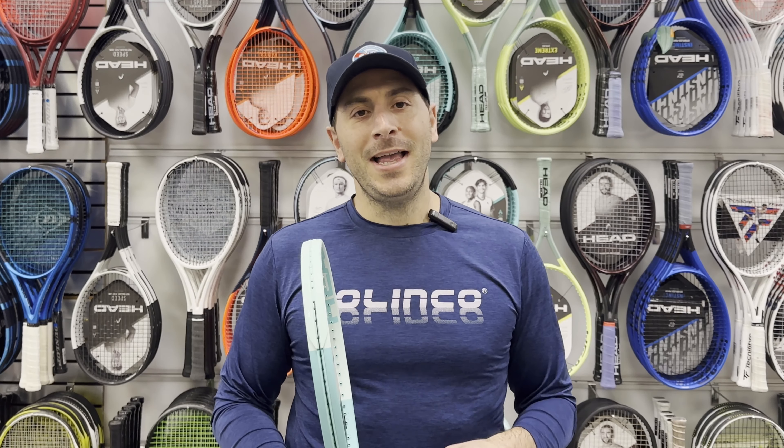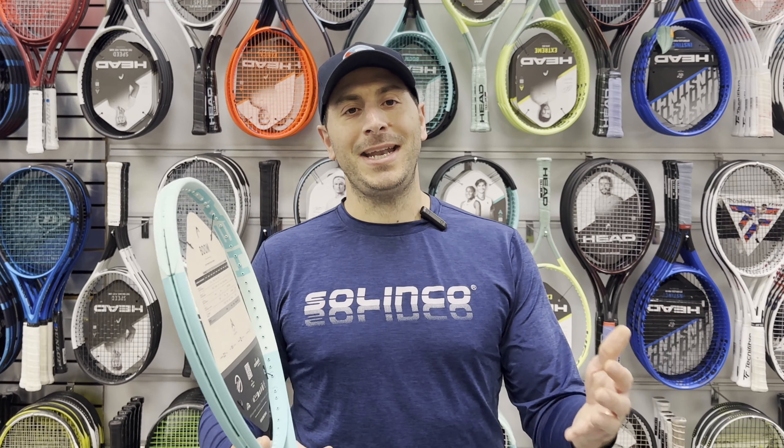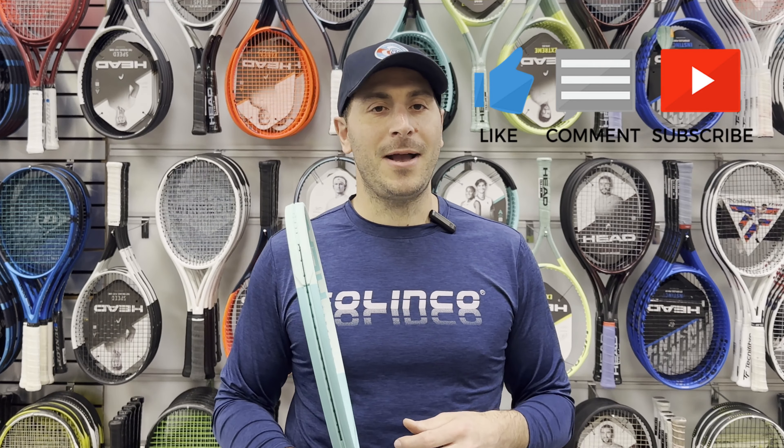I hope you liked today's tip. And if you want more tips — whether it be for stringing, rackets, equipment, injuries and more — hit us up in those comments and we'll answer those questions. Or hit that subscribe button as we have new videos coming every week.